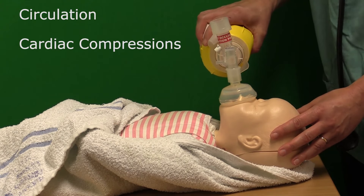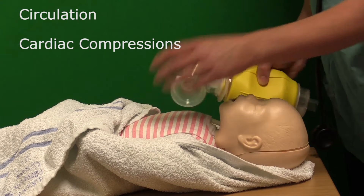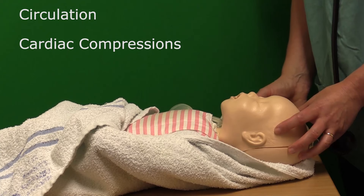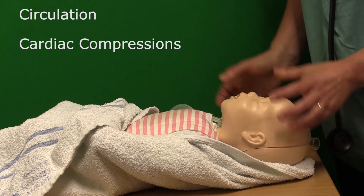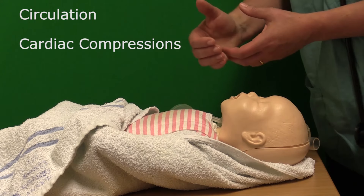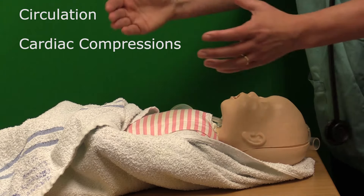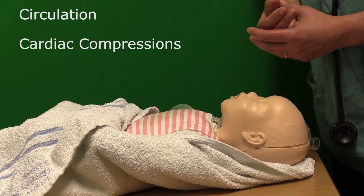So just to recap: the ratio at this point is one ventilation breath to three chest compressions. That is done for a further 30 seconds and then the baby is reassessed again — colour, tone, breathing, heart rate. If you're unable to use the encircling technique because the baby is quite large, your hands are too small, or there are other people around the baby giving other aspects of care, then the two-finger approach can be used.